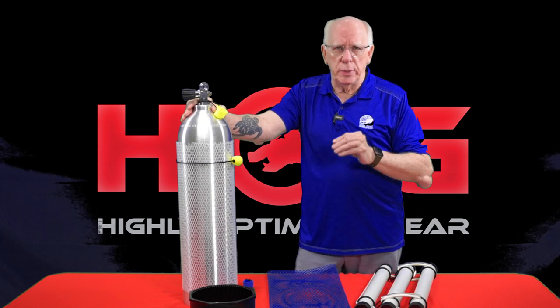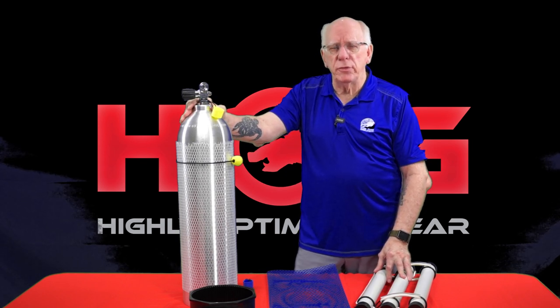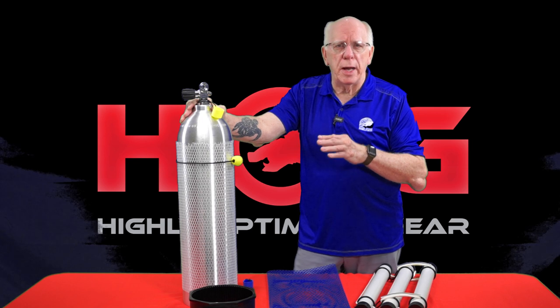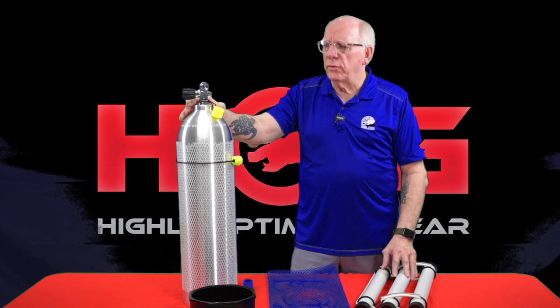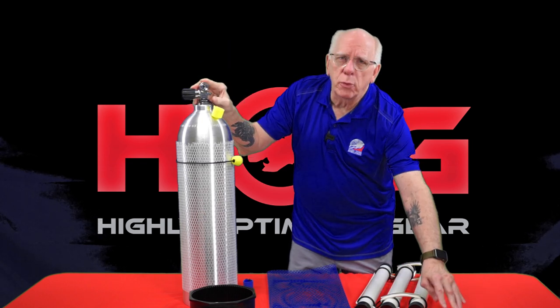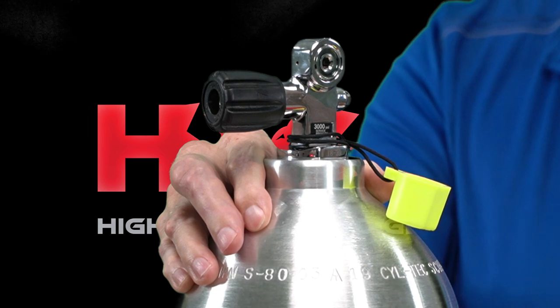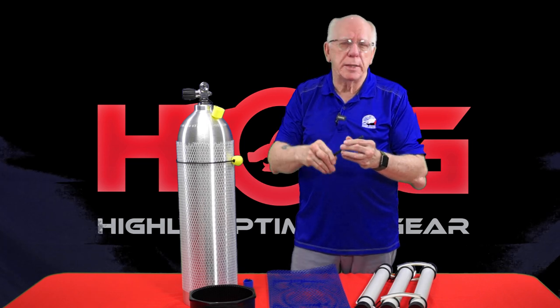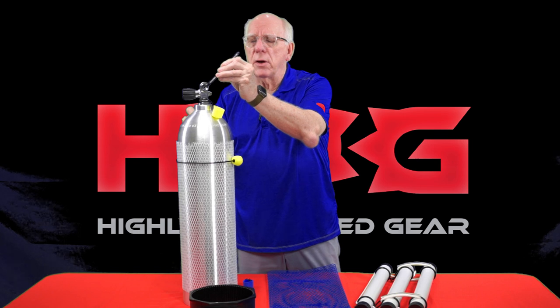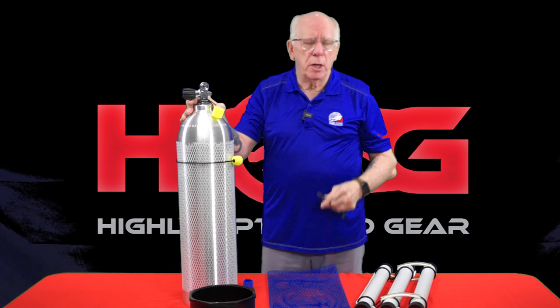What we're bringing to the Edge Hog partners is the Seal Tech Aluminum 80. This is a T6 aluminum tank, 80 cubic feet, 3,000 PSI, and it is DOT certified. One of the nice things about this tank is it comes with the Pro Valve, which gives us the ability to be either a yoke valve or a DIN valve simply by using an 8mm Allen key to take that insert out. Now it's ready for your DIN regulator setups.